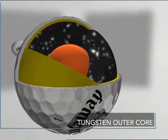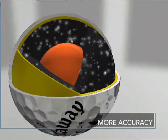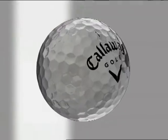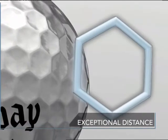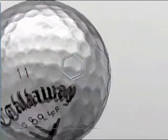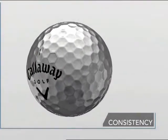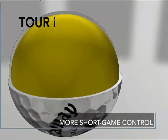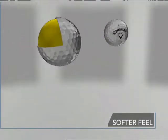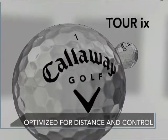The engine of these breakthrough golf balls is their tungsten-loaded outer core that pushes weight away from the center for lower driver spin and longer, straighter shots. Featuring tour-proven hex aerodynamics for exceptional distance and stability, an improved seamless urethane cover provides greater accuracy and shot-to-shot consistency. The Tour i has a softer urethane cover that delivers exceptional short game control and feel, while the Tour iX has a firmer urethane cover that delivers exceptional distance and control.